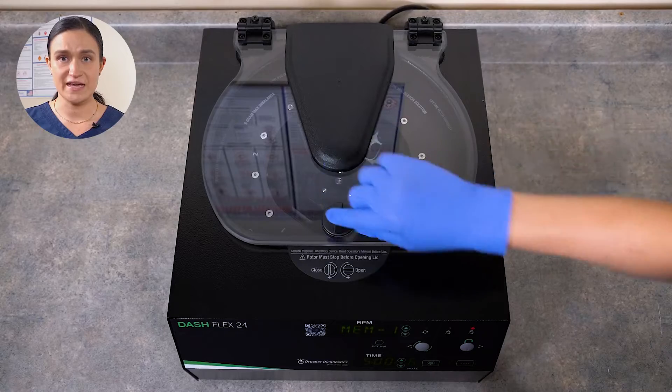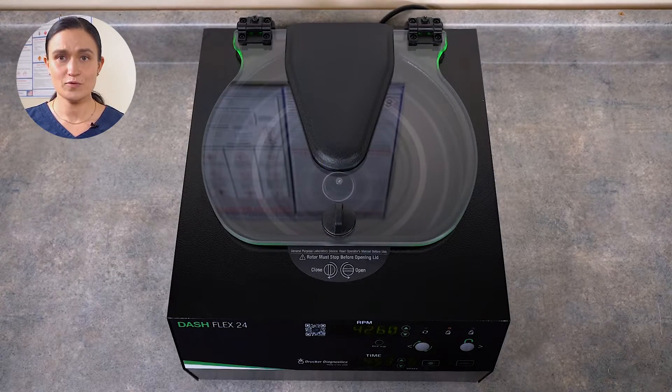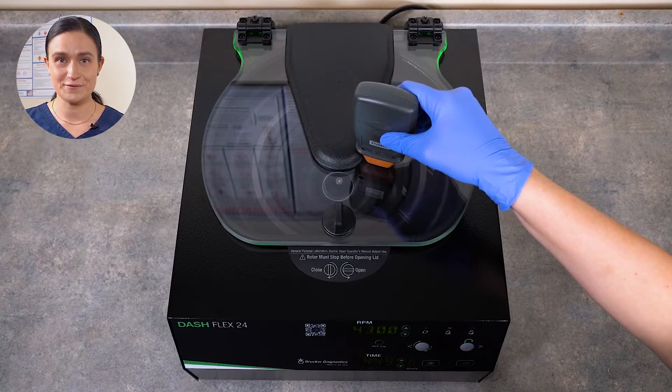Just start the cycle you wish to test, wait a minute or two for it to reach its peak speed, and point your photo tachometer down through the clear lid. You'll quickly get a reading.